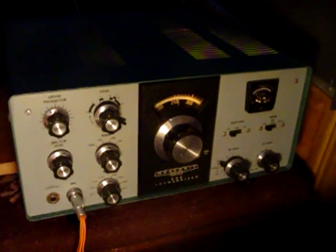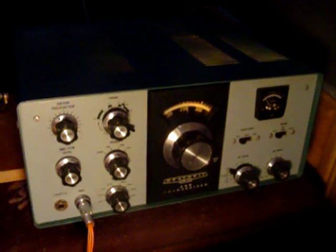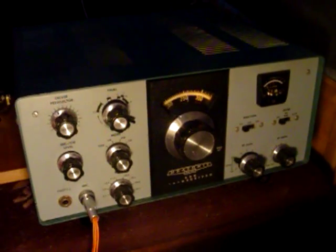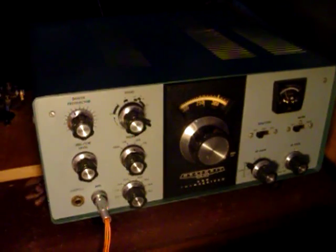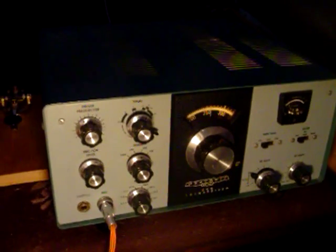Hey, back again. I just want to give you a video about the HW-101. After showing you how to tune it up, I had probably no more than 30 seconds, so it wouldn't make much sense to try to explain much about this.